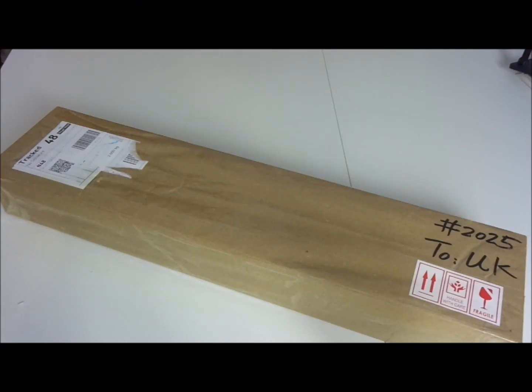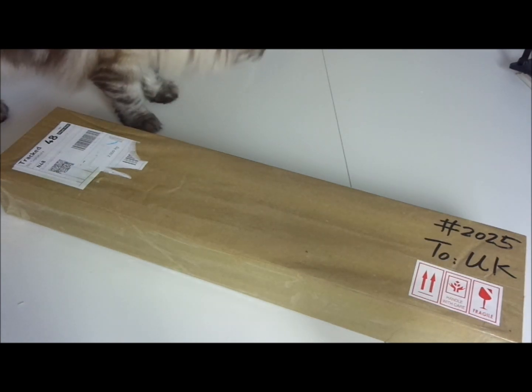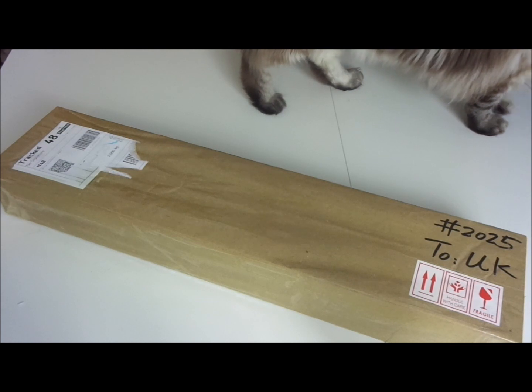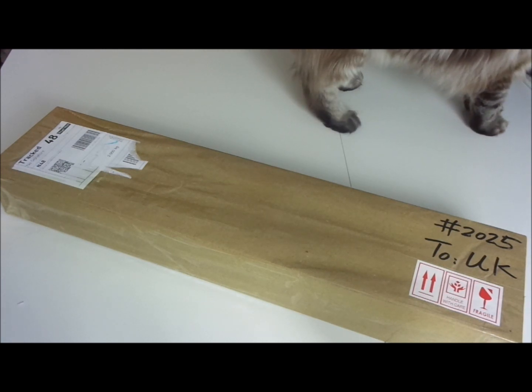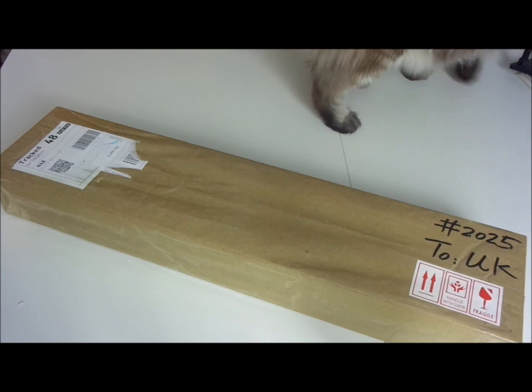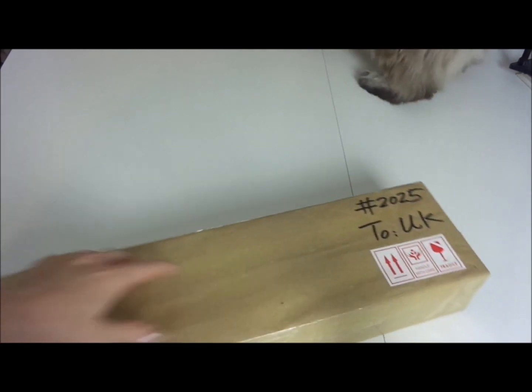Hi guys, I have received my order from Mirador and this order took about a month and a half to two months roughly. Mirador had some problems with the face-up on the new sculpt Vasali in burnt sugar, so let's see.